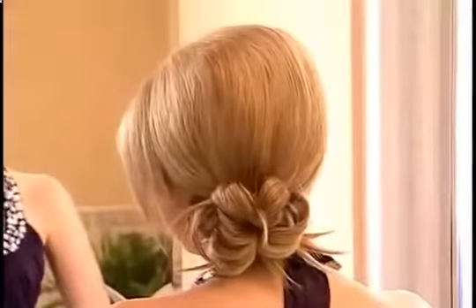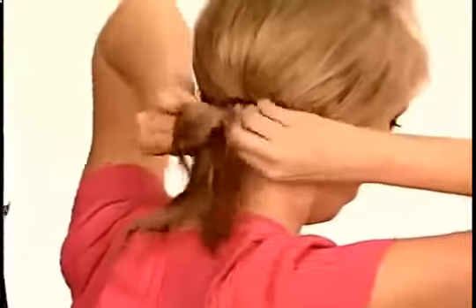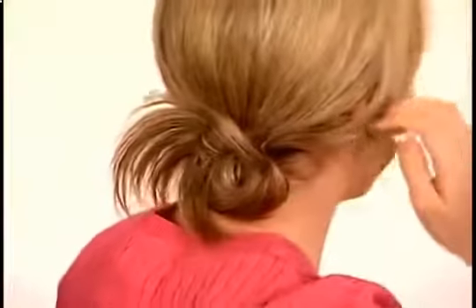A really fabulous look is the side pony with a scarf or an elastic. To get a fast and fun chignon, simply put hair in an elastic as shown, only pulling hair half through so it messes it up at the end, as shown — for a fast and easy chignon.